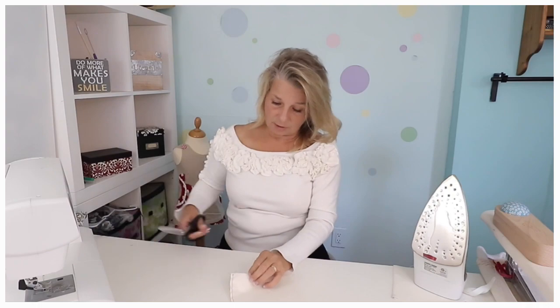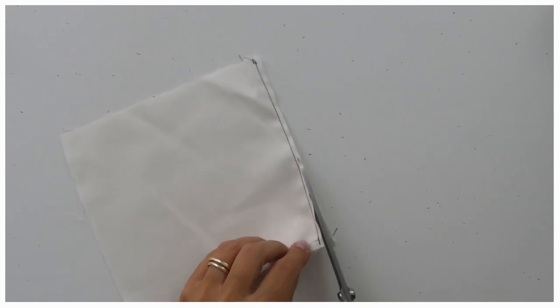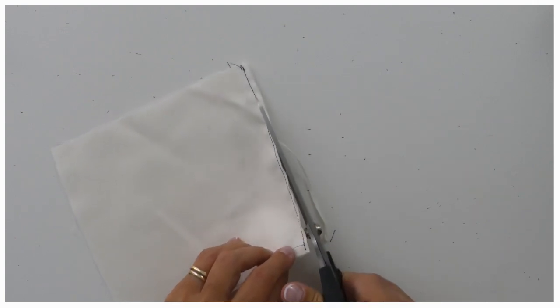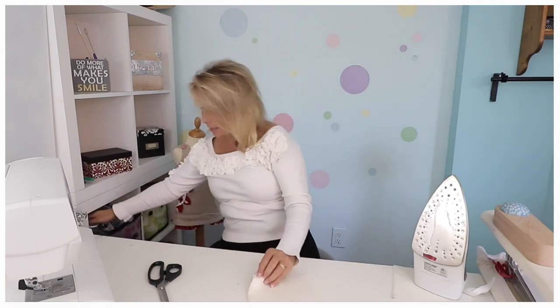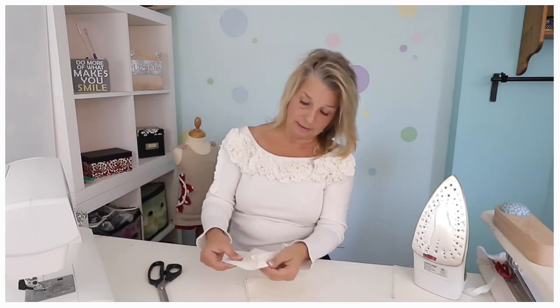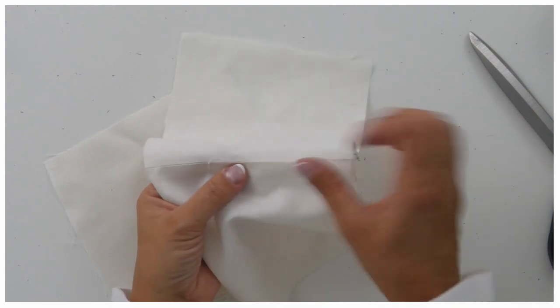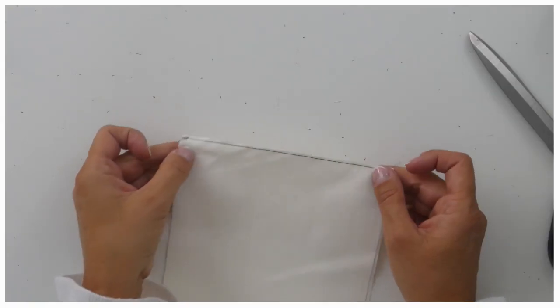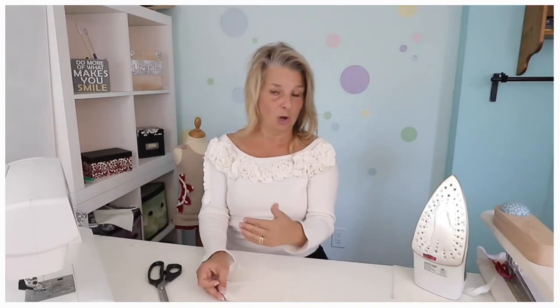Now comes the crucial part: you want to trim it. You don't want to trim too much, but not too little either, because the last thing you want is little fibers sticking out of your sewing. I did a sample years ago and you can see that I didn't cut it back well enough — there are fibers standing out. So it has to be cut back to about three millimeters, and we're going to sew at five millimeters.